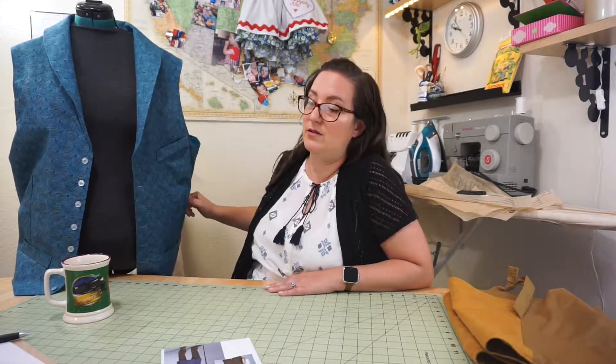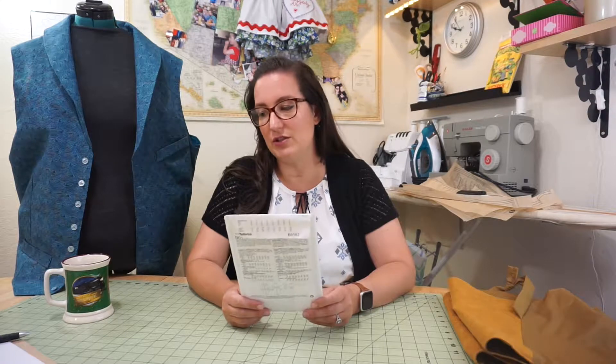The instructions are really good and easy to follow — no issues there. You do have to do a lining, which can be a little confusing if you've never done one before, but the instructions do a really good job explaining how to do that, and it's easy to turn inside out.